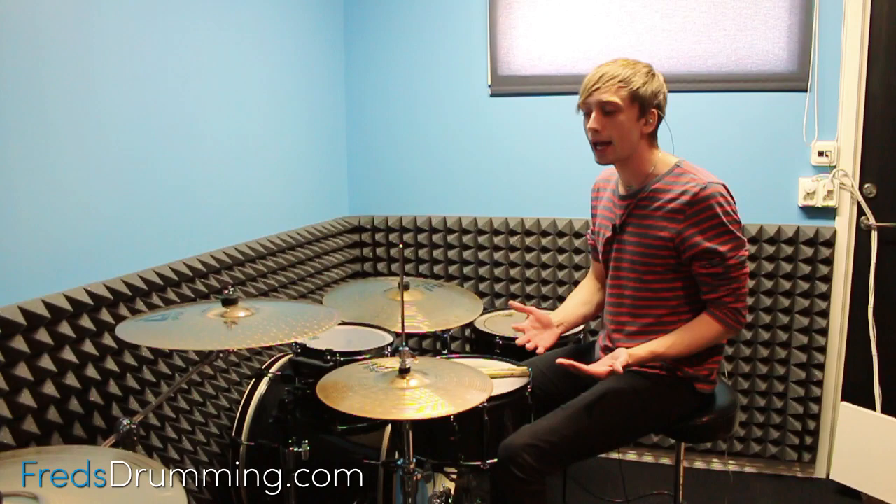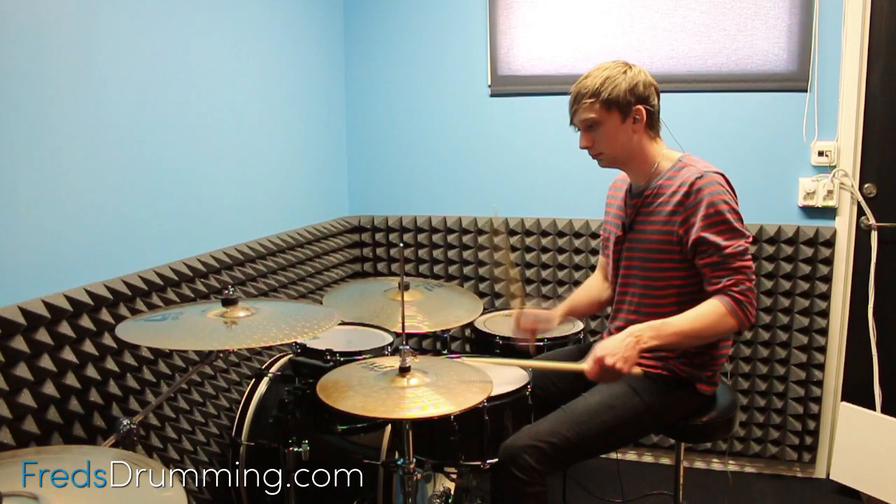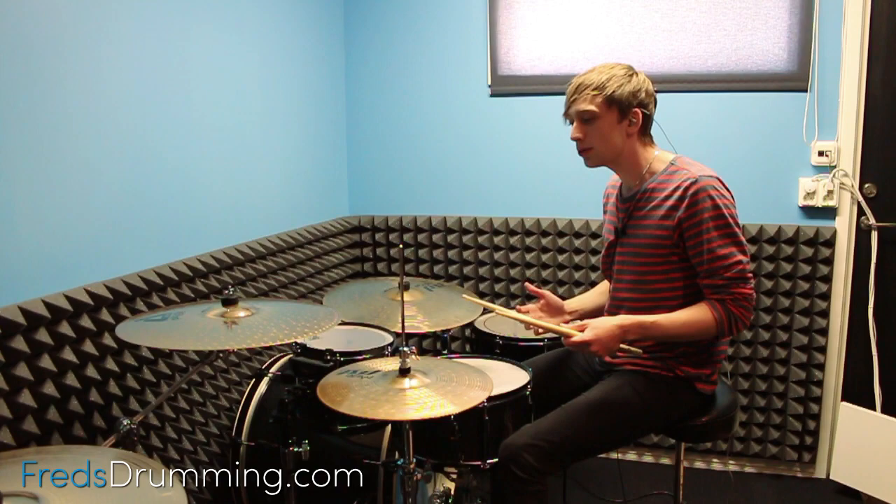So right now my hi-hat is turned the right way, so this is what it sounds like. Let's check it out — how it sounds upside down.